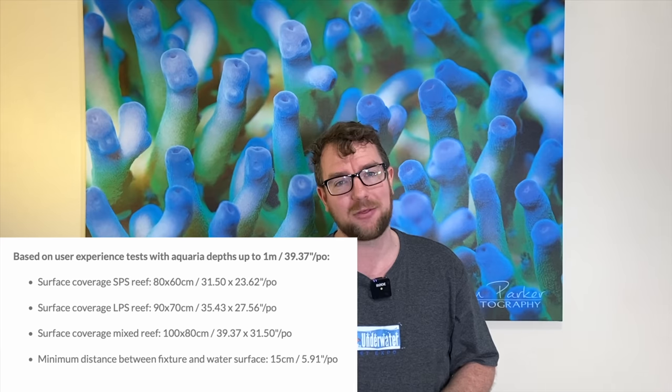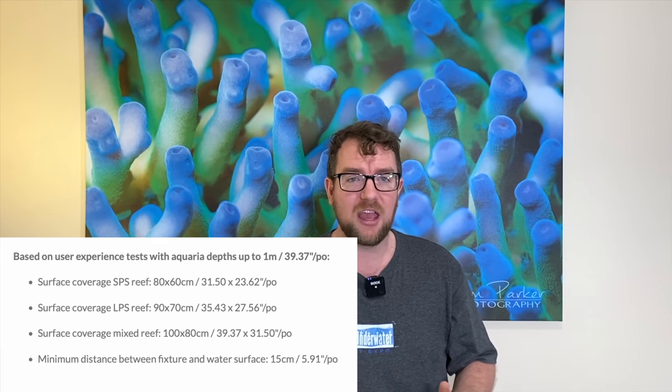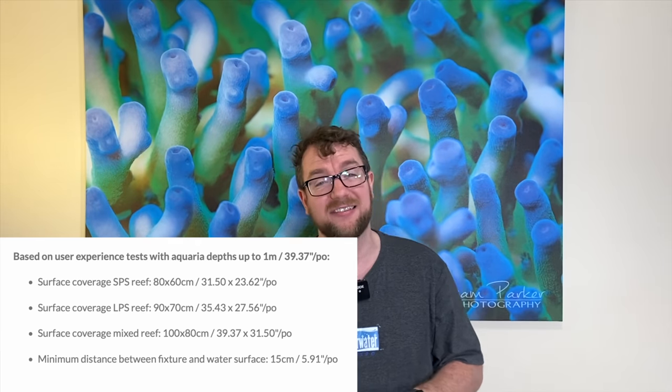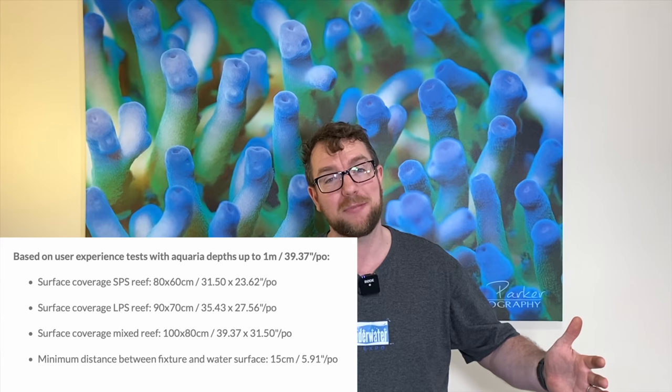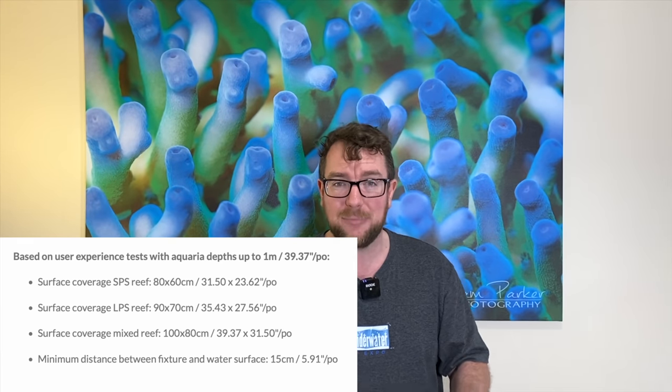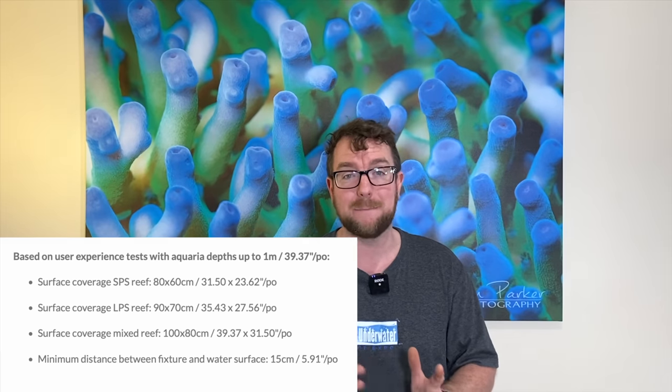All those LEDs and all that power in a giant fixture means the coverage is gigantic. Philips are quoting depths of up to one meter, which is massive — not many people run tanks that deep. Realistically, if you're talking an SPS dominant tank where you're trying to grow sticks in a high-PAR environment, we're talking coverage of 80 by 60 centimeters per light. That's huge compared to how many AIs, Radions, T5s, or metal halides you'd need to cover that space. If you want to stretch it out for a mixed reef, this will still cover one meter by 80 centimeters — so you can run a three-foot cube off this light alone. I don't know many fixtures that will cover a three-foot-by-three-foot tank on their own.